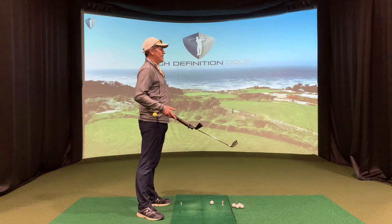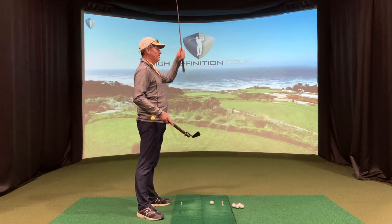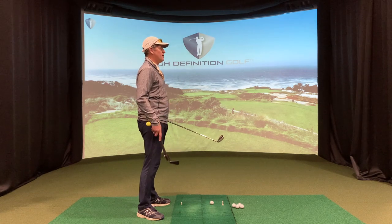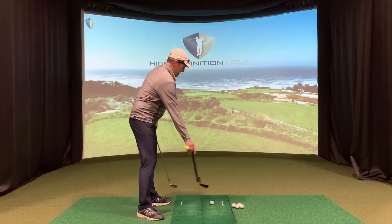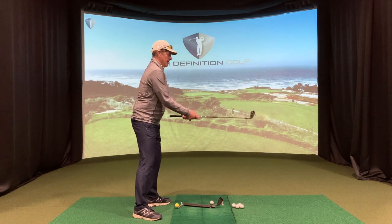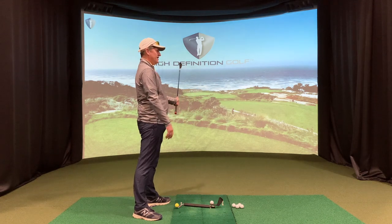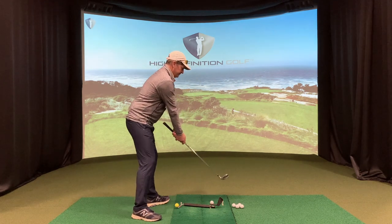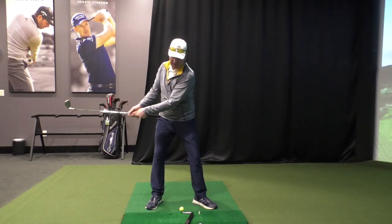I'm fortunate right now in the studio that I'm in — there are high ceilings. A lot of people may only have eight or nine foot high ceilings at home. That being said, grip down on a pitching wedge or a sand wedge — those are your shortest clubs in the bag. One hand on the grip, one hand on the metal.